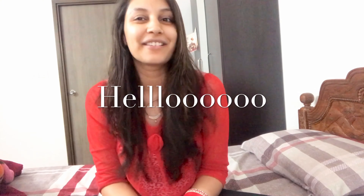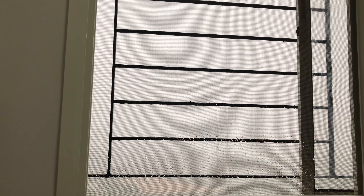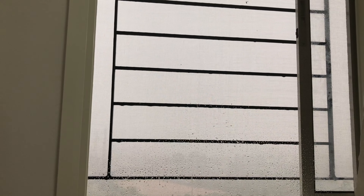Hello everyone, welcome back to my channel. I'm Kadika Sharma and today we're going to talk about my recent purchase, which again is Mama Earth products. If you hear a sound from behind, everything is very bad here but still I thought of making this video.